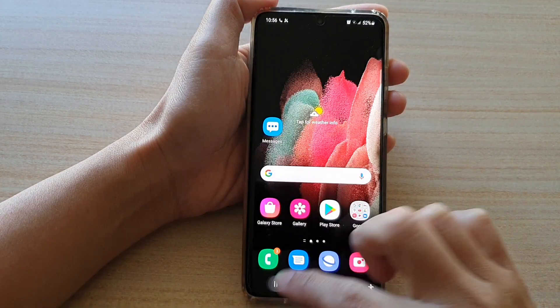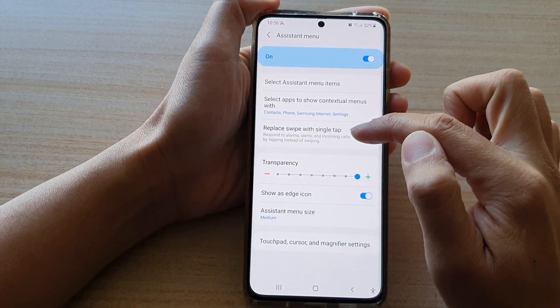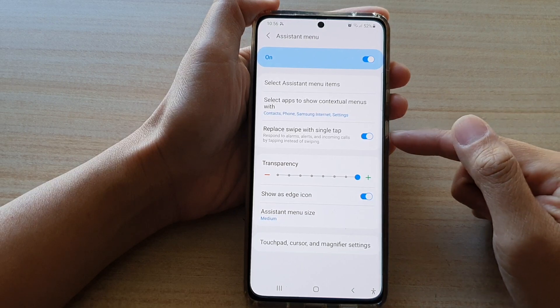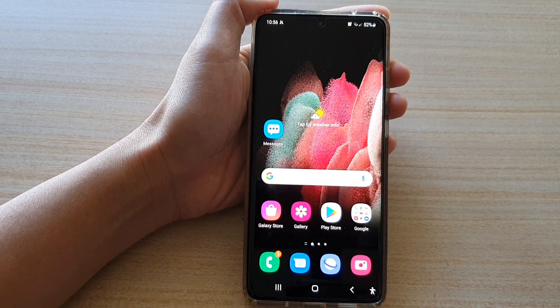And that's it. It is in the Assistant Menu and you need to turn on Replace Swipe with Single Tap. Thank you for watching this video — please subscribe to my channel for more videos.